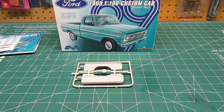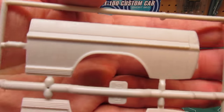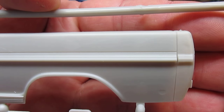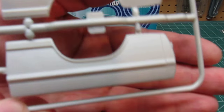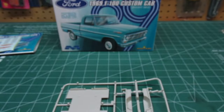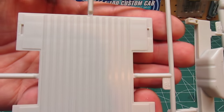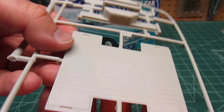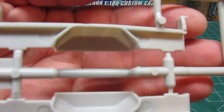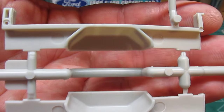Let's look at some more Model King exclusive parts to this kit. The short fleet side beds, the bed sides — with that trim, but the nice moldings in there. You can see how crisp it is. There's your short box bed — that looks real nice. And then your interior bed sides, your fender wells in the back. All well done.